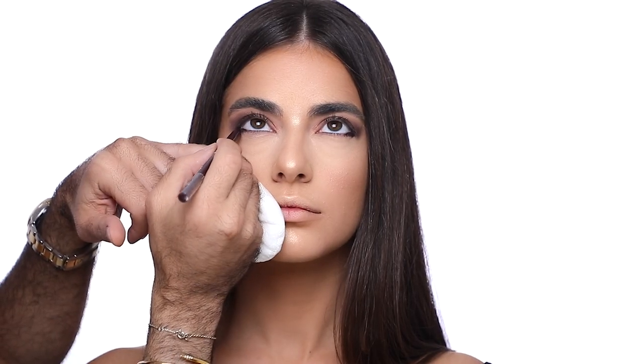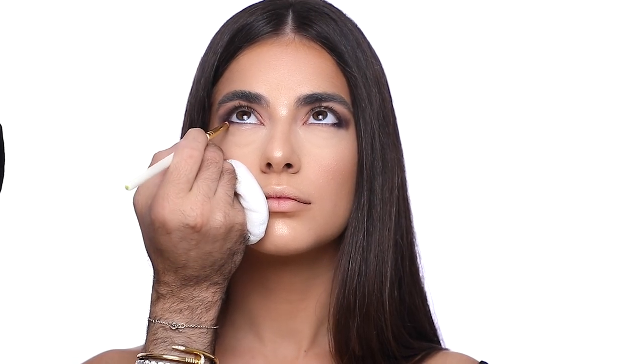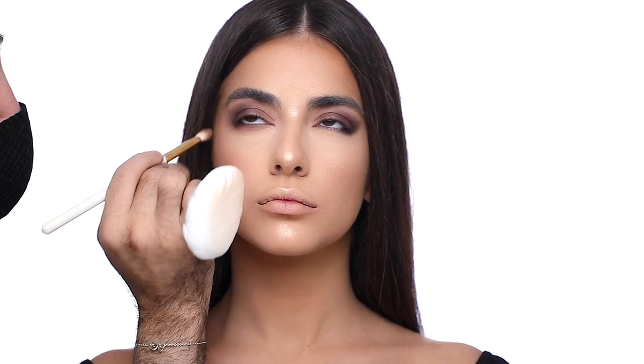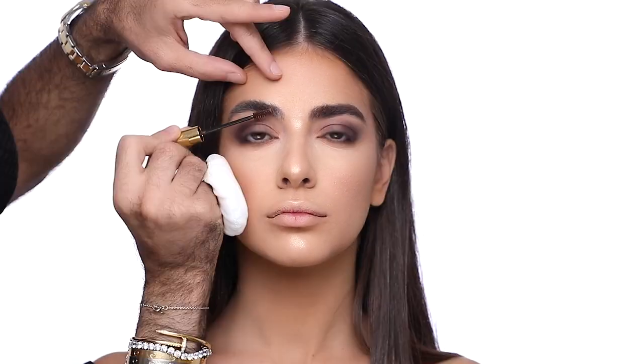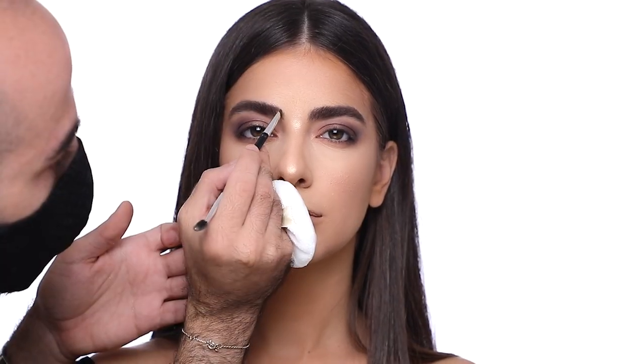With the kohl pencil in brown I'm going to mark the outer corner of her eyes and puff it out using the same shade of bronze used on her upper lid, making sure I connect both upper and lower lids together. I'm brushing the eyebrows using the eyebrow gel mascara from Anastasia and just penciling the eyebrows where needed.